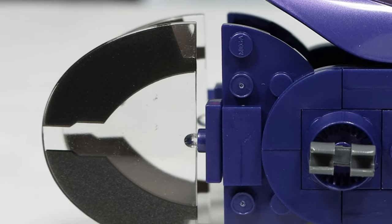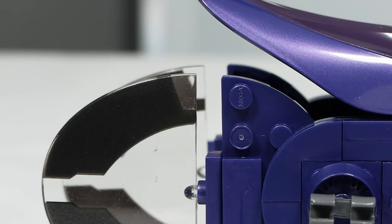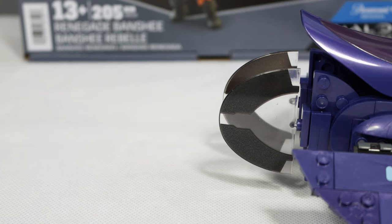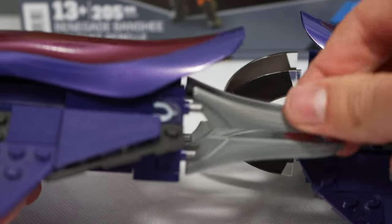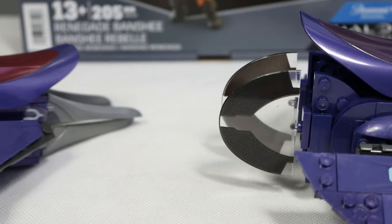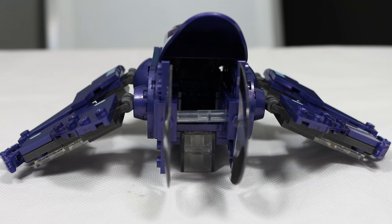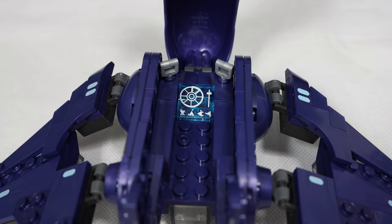Moving toward the back of the Banshee, we have two printed Covenant screen pieces, redone in a clear color with two prints to represent fins. The print on this is cool and looks decent enough, but the fins are just simply disappointing. Even ten years ago, Mega was able to make fins completely separate from the body of the Banshee as actual pieces — not printed at all. Ten years ago they could do better than what they do now. From the back between the fins, you can see the interior of the Banshee, which is pretty barren.